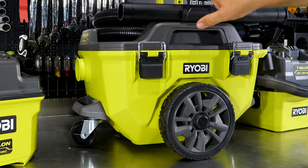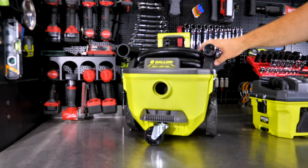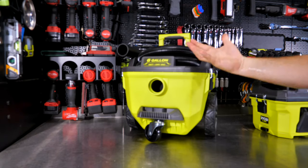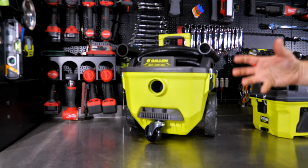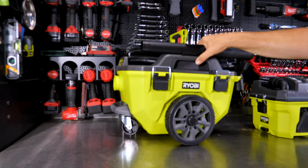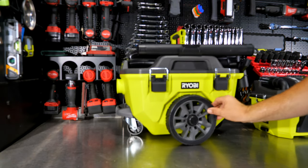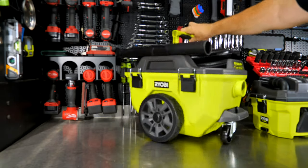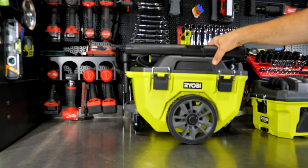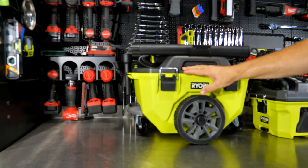Finally, the big one: the PCL735, the six-gallon wet-dry vac, also on the 18-volt One+ platform. I have a six amp-hour battery in here — the larger the vacuum and the more you use it, the bigger the battery you'll want; six or nine amp-hour is ideal for a vacuum like this. Right away you'll notice large all-terrain wheels in the center — it balances and spins freely on those — plus swivel casters on either side that make it very easy to maneuver.